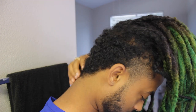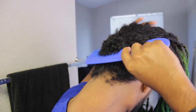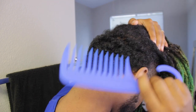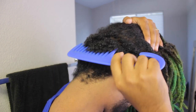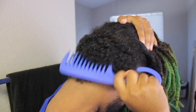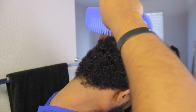Alright, I'm gonna show you guys the back of my head. I wanted to comb it out to see how long it is — that's about an inch. Last time I tried to see how long it was, it was about an inch.